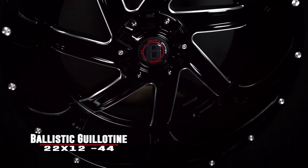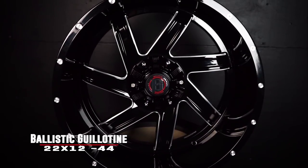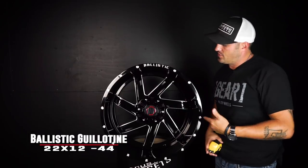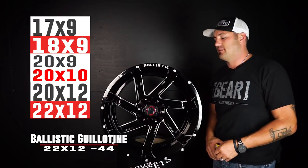This one, particularly, is gonna be a 22 by 12 wide, negative 44 offset — that's gonna be the largest size this one comes in. Then they also do a 20 by 12, a 20 by 10, a 20 by nine, an 18 by nine, and down to a 17 by nine.